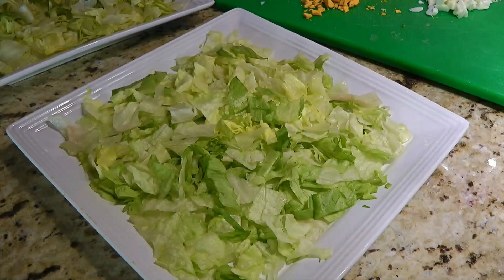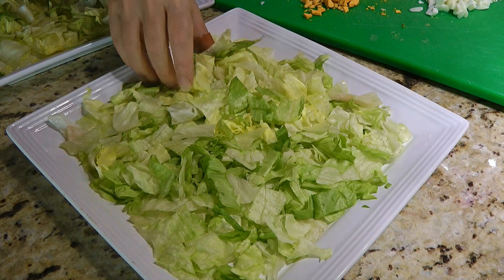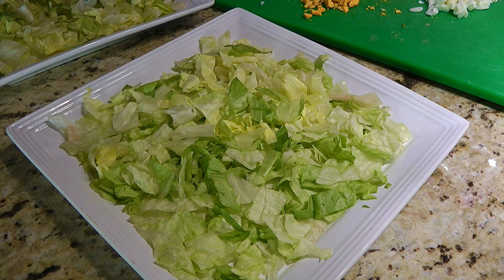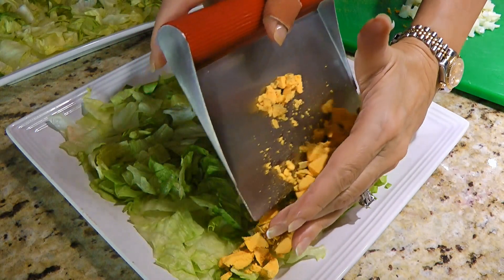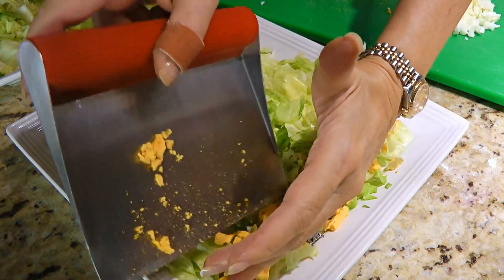So my friends, let's get cooking! We'll place about 2 to 2½ cups of chopped iceberg lettuce per plate. Using a bench scraper, we'll place a row of hard-boiled eggs but only the yolks that we also chop.